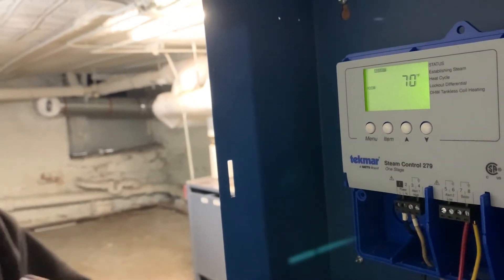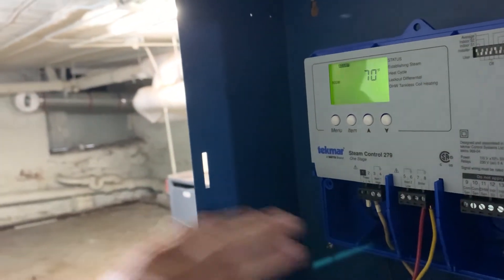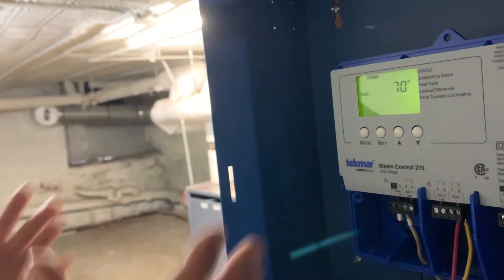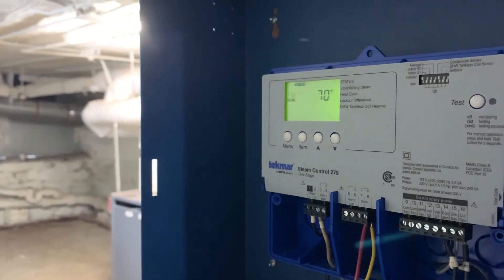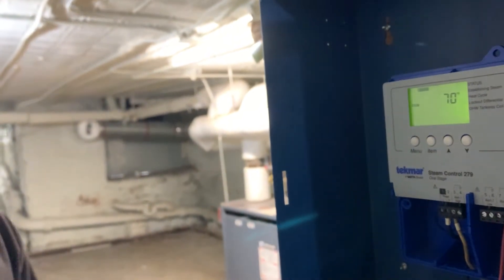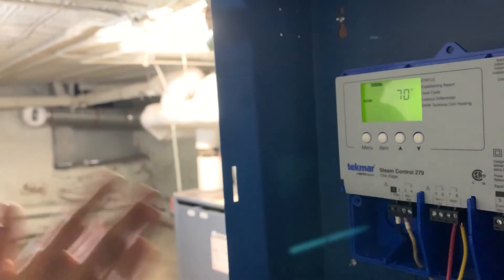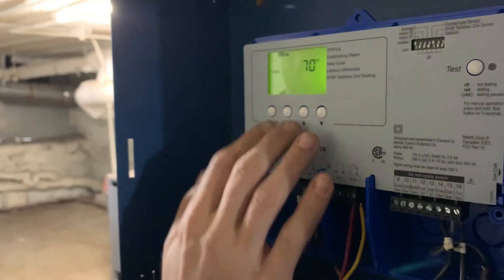Adding indoor sensors gives more accuracy. It can hold up to two indoor sensors — maybe one on the lower floor and one on the upper floor — and it reads the average. It would take wiring to come down here, so it's not really necessary, but it could be recommended.